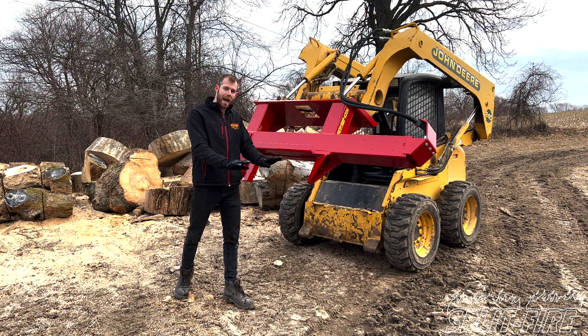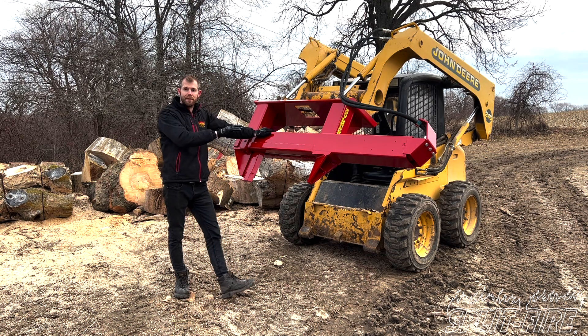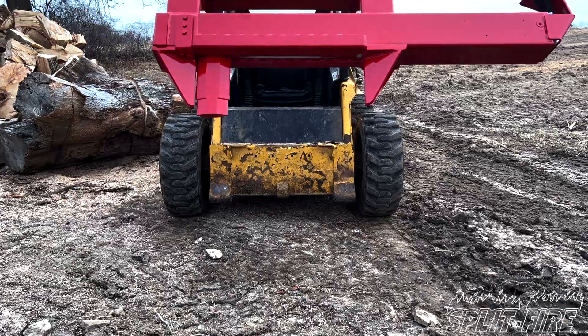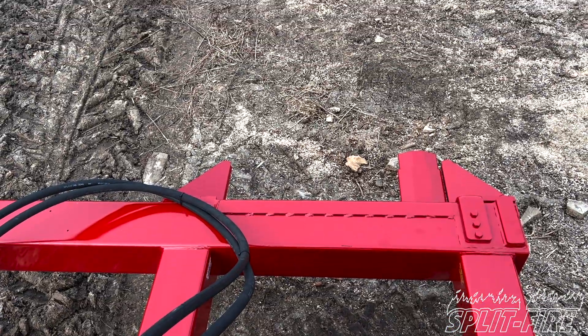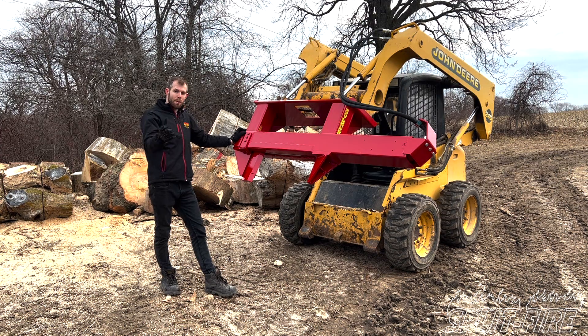You'll see the machine has 12 inch standoffs. The nice thing with this machine is that you can come in, split it from the side, and then articulate and split from the top without having to move the machine very much at all — so it's very easy to use. You'll notice the splitting zone is right in front of that cab, so you're not having to crane your neck back and forth.